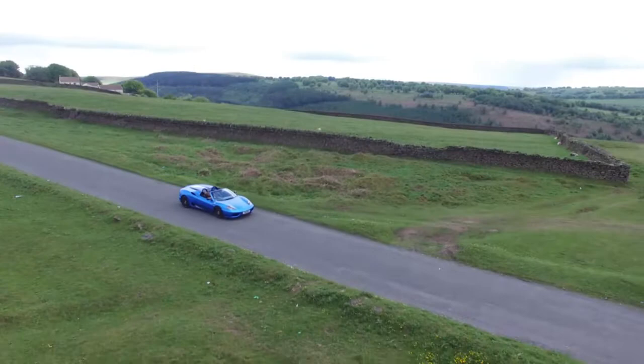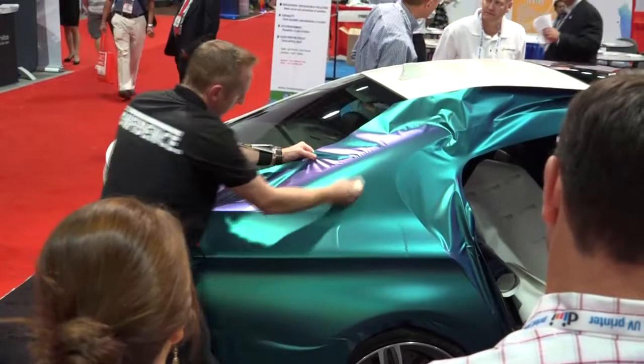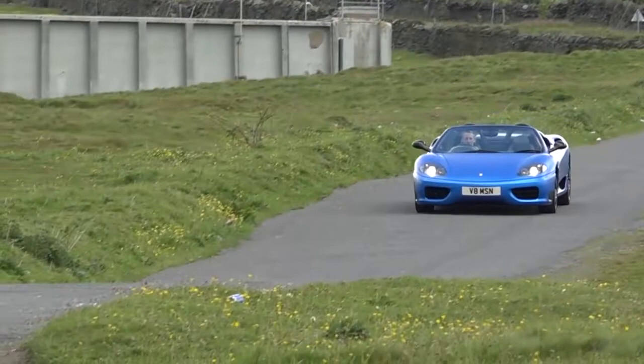As the vehicle wrap industry grows worldwide, KPMF continues to pioneer new products and colors to meet the demands of our customers. Proper installation ensures the wrap looks its best, and in this video, you will learn KPMF's best practices and techniques for wrapping.